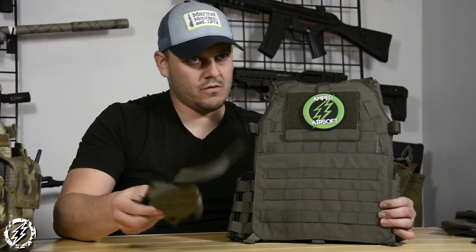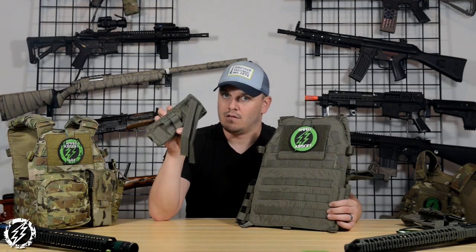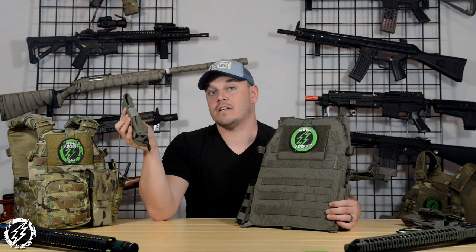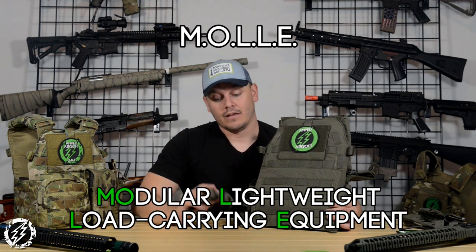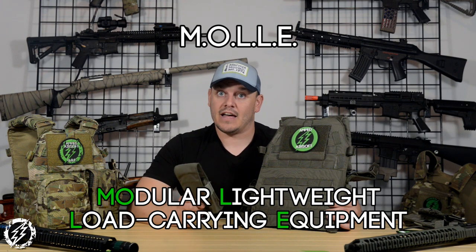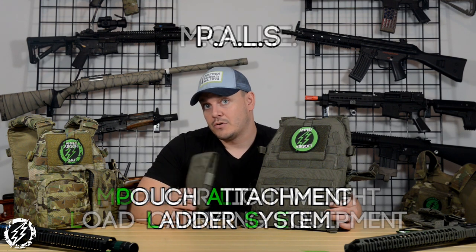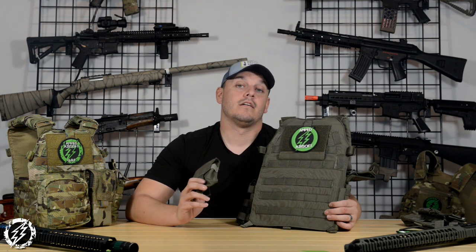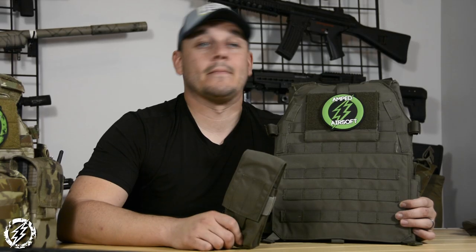Fast forward to the late 90s: the Army and Marines co-developed an idea at the same time to take nylon strips and make pouches that could weave on and off of gear, so you can add and subtract them easily and save weight, material, and money. Fast forward to today — we call that MOLLE or PALS webbing. I'm gonna show you guys some tips on how to put your stuff together, because I see a lot of guys out there that don't have their stuff put together and they're very sad and unhappy because their stuff's all floppy. We're gonna fix that.